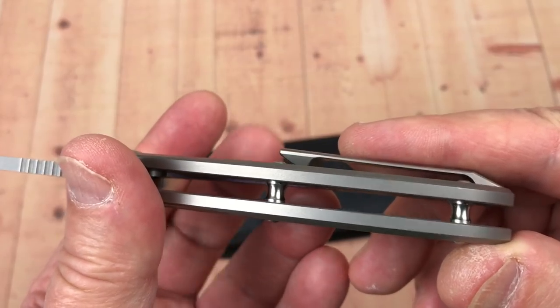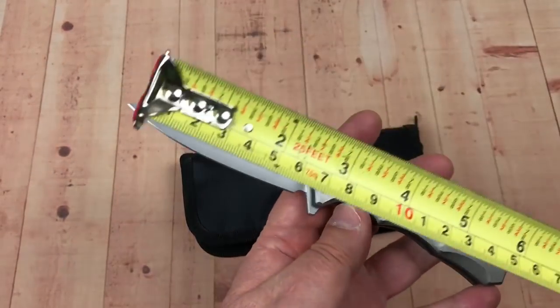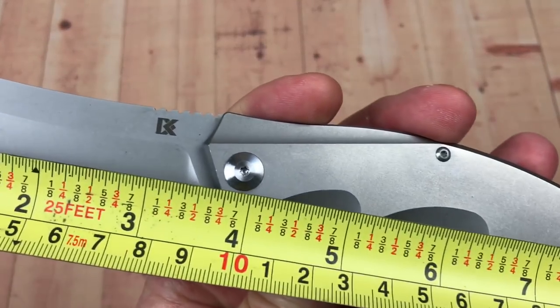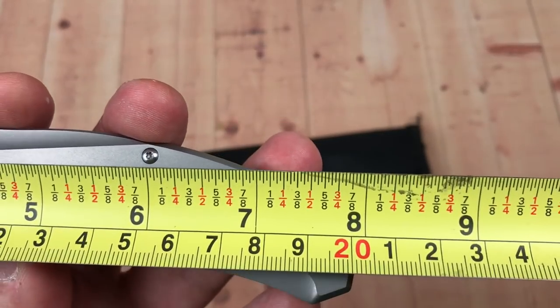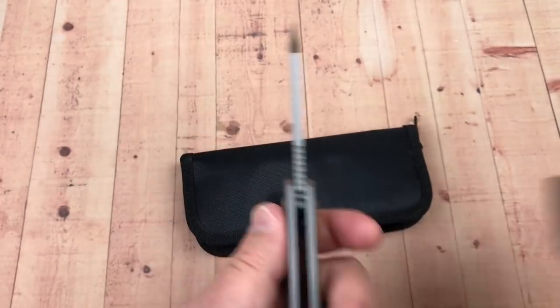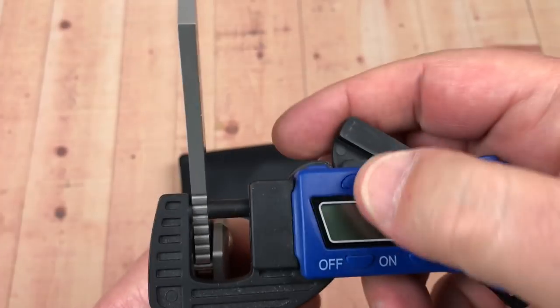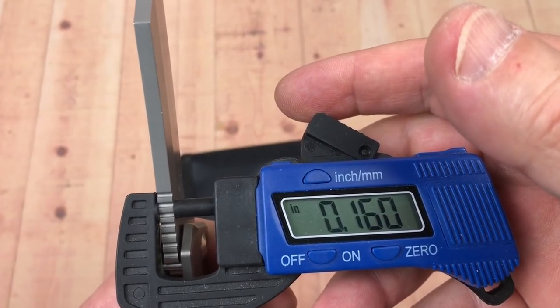Open design with standoffs. Like a 3.5 inch blade, which is about 90 millimeters. Overall, not quite 8 inches — 20 centimeters. And let's guess about blade stock: 4 millimeters, which would be like .16 or .159.